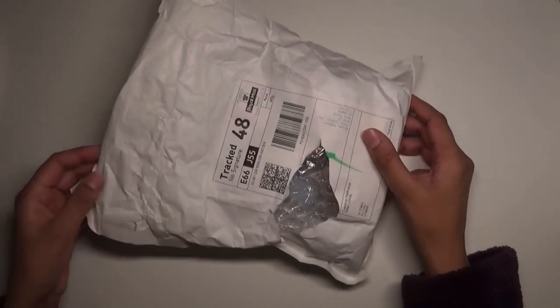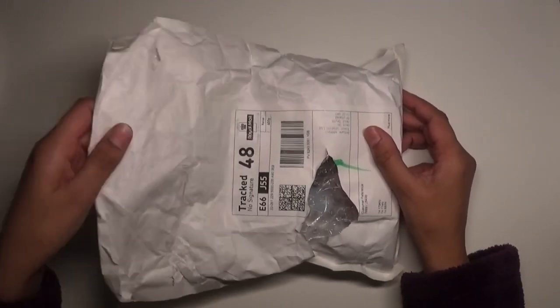The links for everything will be down below, including the links for the BenQ lamp which I received as a free sample in exchange for an honest review.